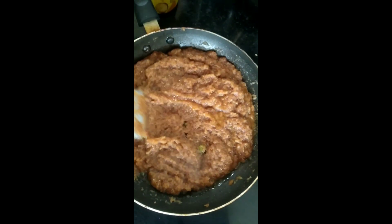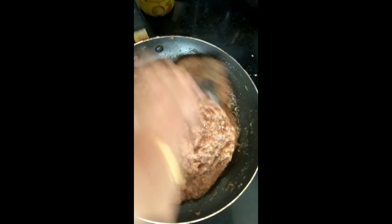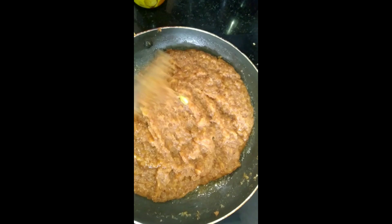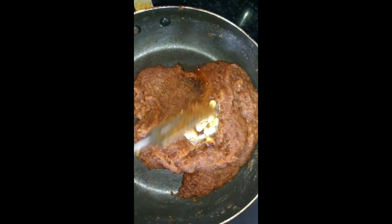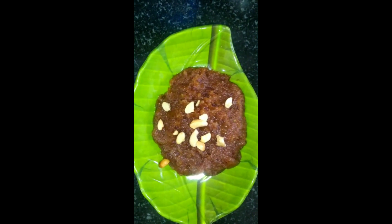Mix for one or two more minutes — the halwa should not stick to the pan. Keep the flame on low and add another teaspoon of ghee, continuing to stir. You can see it's not sticking to the pan. Meanwhile, add one more teaspoon of ghee and some cashew nuts. This non-sticking consistency is exactly right for halwa.